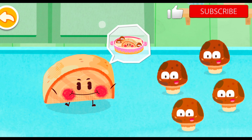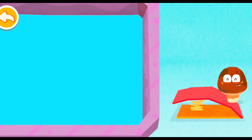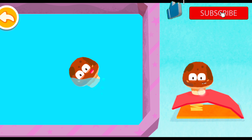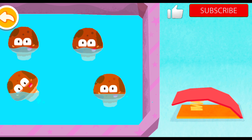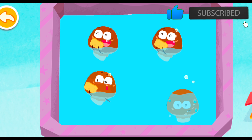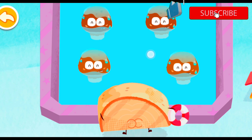Hello, shiitake mushrooms! Would you like to turn into fish soup together? Sure, we would love to! The shiitake mushrooms jump into the water perfectly! Help the fish pull shiitake mushrooms ashore!